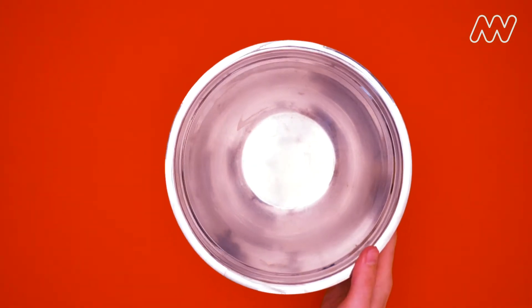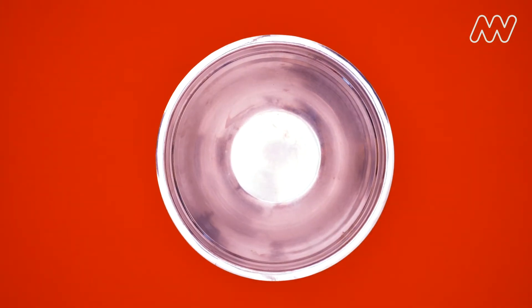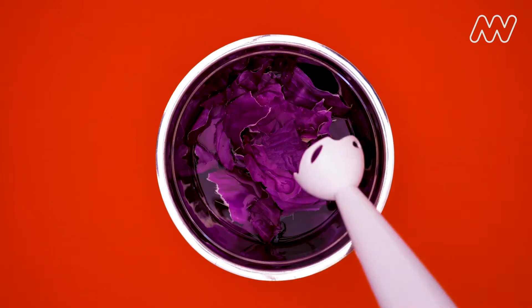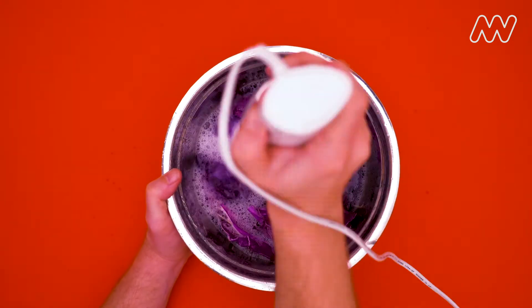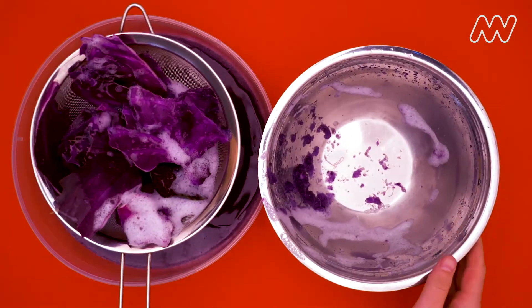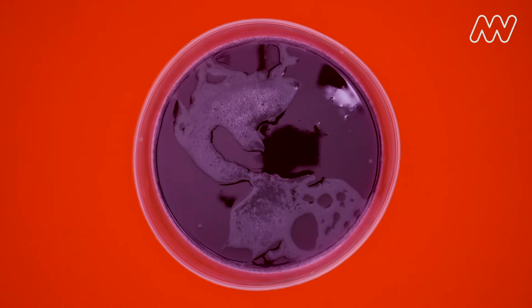Now ask an adult to help you with this first part. Take your cabbage leaves and put them in a blender and add about two cups of water. Blend the mixture until you have purple cabbage juice. Pour it through a strainer to filter out all of the big chunks of cabbage. Save the liquid but throw out those solids.